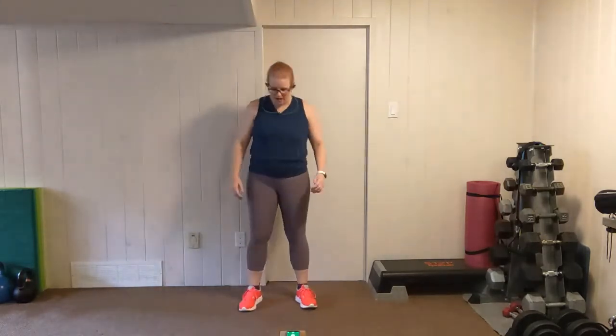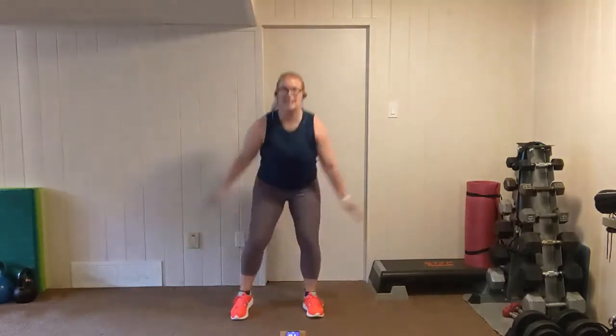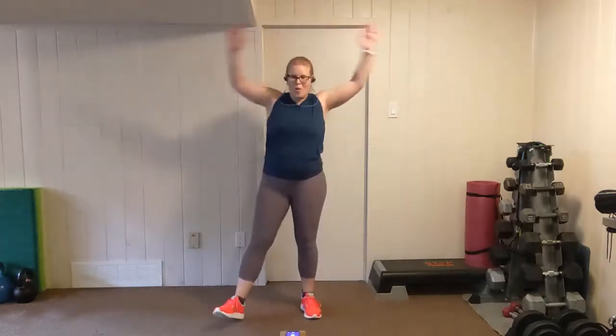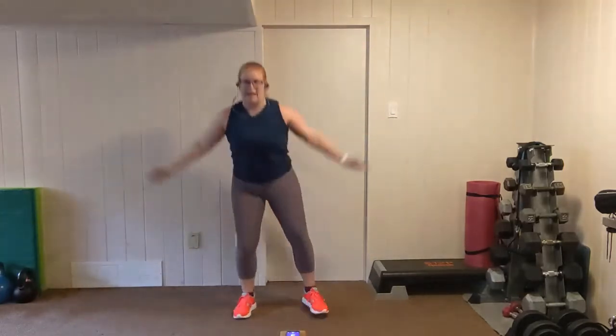Feet shoulder width apart or just slightly wider. Tuck the hands in. We're going to squat down — two, one. Let's go. Squat, jack, squat, jack. Once you've got that movement, try to pick up your pace. Push the heart rate. Three, two, one.